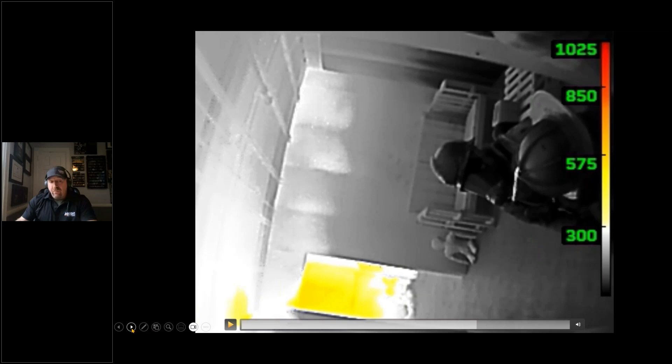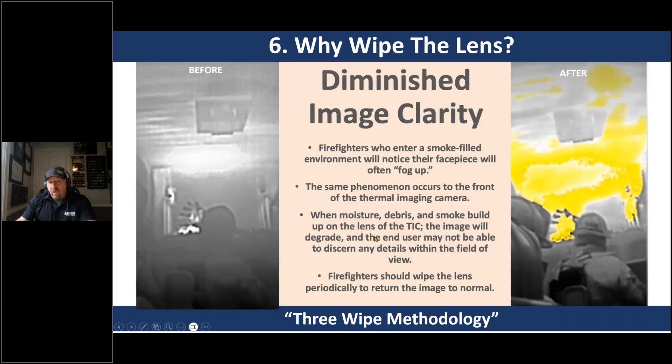We have enough technology and training to find the victim without staring at the camera too long. This is basic stuff. People think we're trying to turn them into videographers — we just want them to look both ways fully across the street. A lot of firefighters get frustrated when the screen goes all gray and say the camera's whited out. We teach a three-wipe methodology: wipe the lens, wipe your face piece, wipe the display — lens, mask, display.